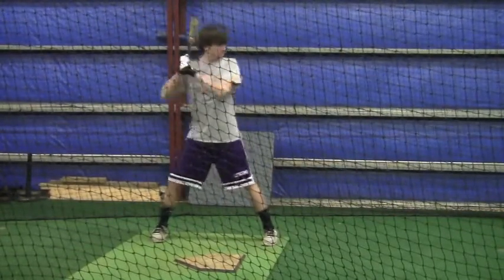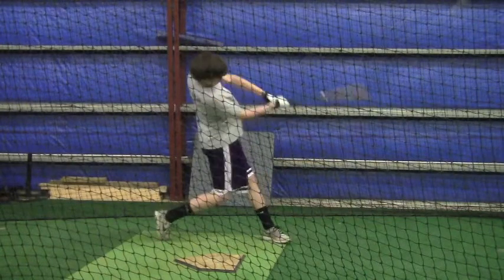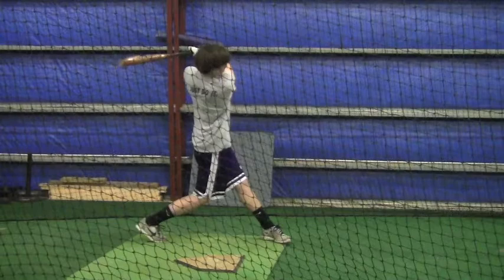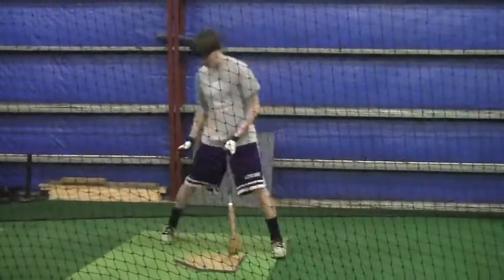That's just a very simple fundamental. When you bring your head down towards the strike zone, you're going to have much more success.